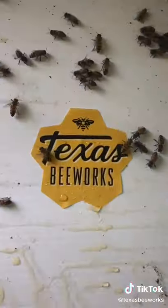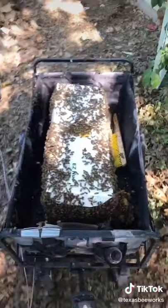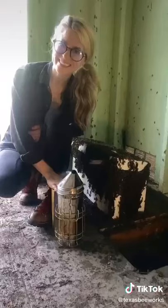So I closed up the hive, carefully picked it up, loaded it into my truck to take the bees to their new home, and it was another great day of saving the bees.